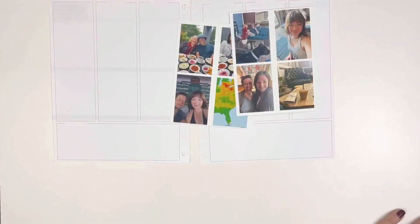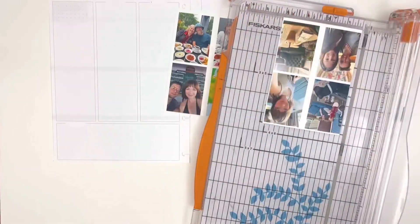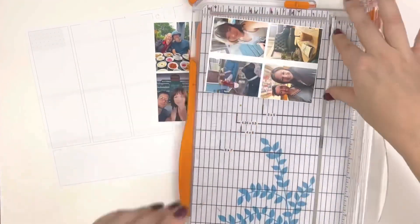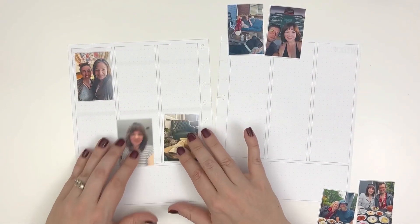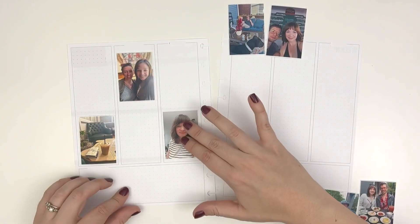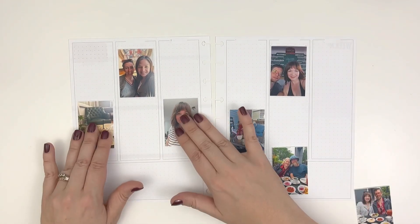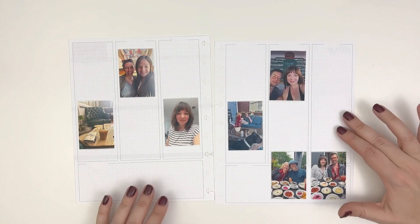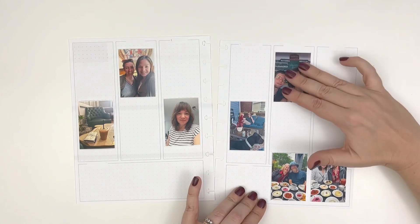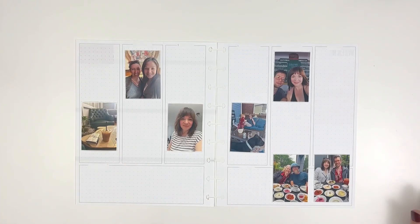I am working on a spread in June. I am several months behind, and I am okay with that. I had a very busy summer, which is good — it meant that I have a lot to document, but it also meant that I didn't get a lot of memory planning completed over the summer months.